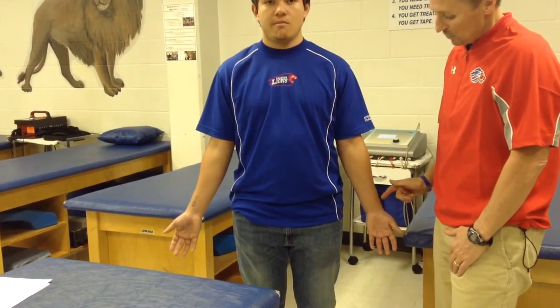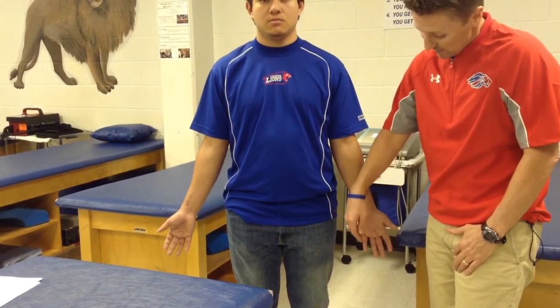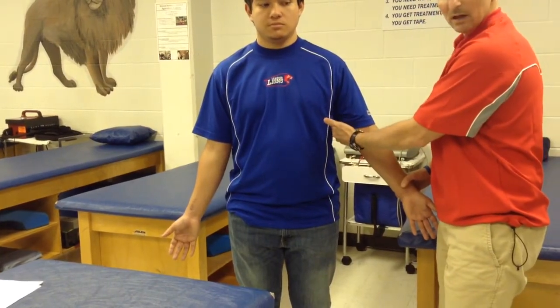C6 is going to be the lateral forearm. C7 is going to be the middle of the hand, middle finger. C8 is going to be the medial forearm. And then T1 is going to be the elbow up into the upper arm. So that covers our dermatomes.